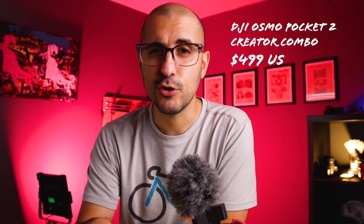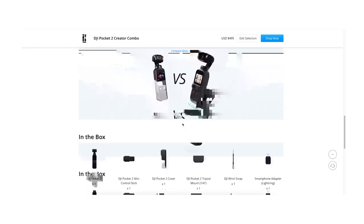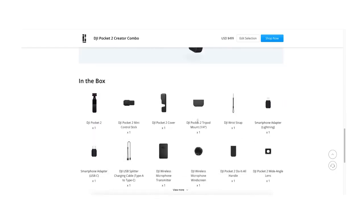The DJI Osmo Pocket 1, as of today, is on the website for $369. The DJI Pocket 2 is $349, so it's actually cheaper to buy the new one than the old one. The new one also comes with a creator bundle, which is more expensive at $499, but it includes a lot of awesome new accessories for the DJI Pocket 2.